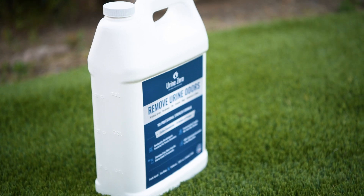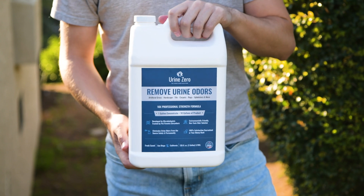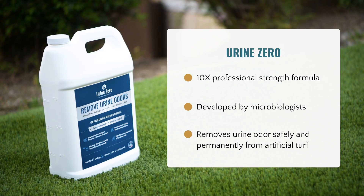Urine Zero is a 10x professional strength formula developed by microbiologists to specifically target and remove urine odor safely and permanently from your artificial turf.